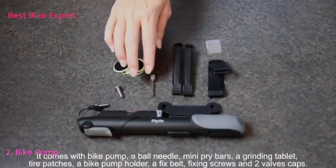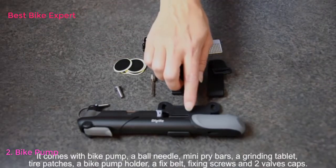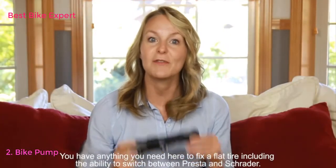It comes with a bike pump, a ball needle, mini pry bars, a grinding tablet, tire patches, a bike pump holder, a fixed belt, fixing screws, and two valve caps. You have everything you need here to fix a flat tire.